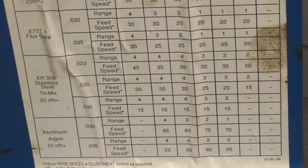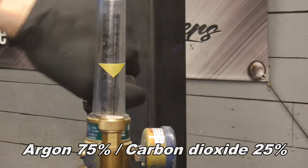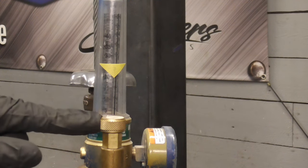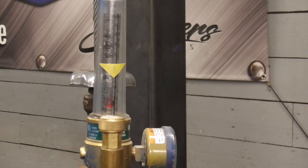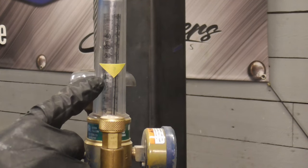In case you're interested, this is the bottom half of that welder settings chart. To set the gas, turn the gas on and pull the trigger on the gun. You'll hear gas coming out and this knob adjusts how much comes out. We're going to set it right to 20.